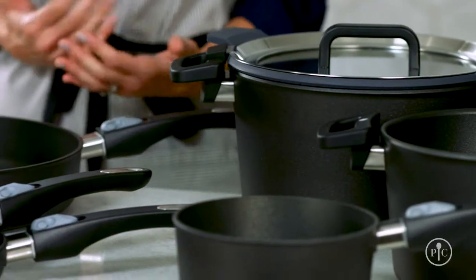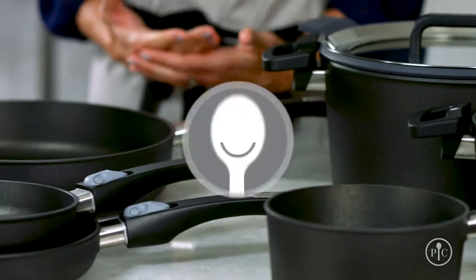Get to know the different pieces in our collection by trying out some of our great new recipes — you're really gonna love it.